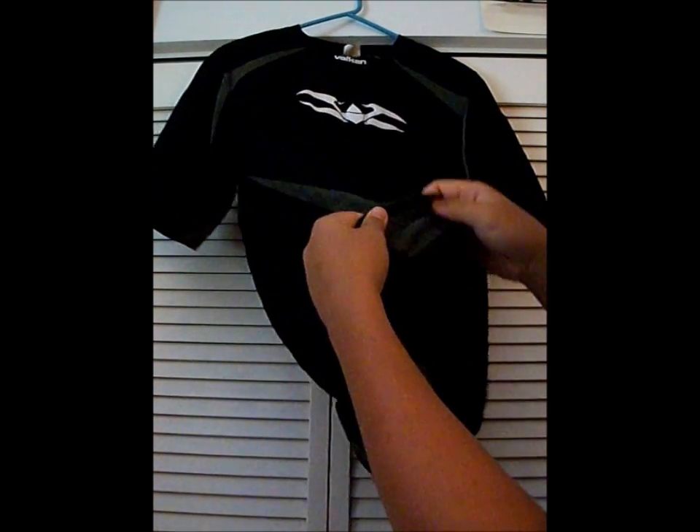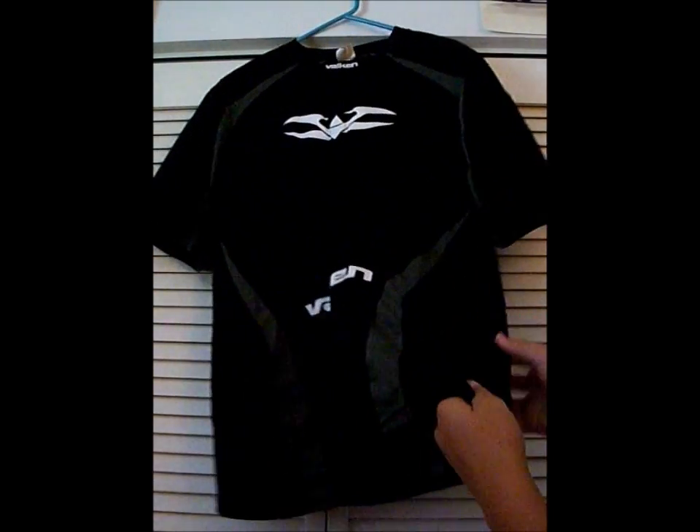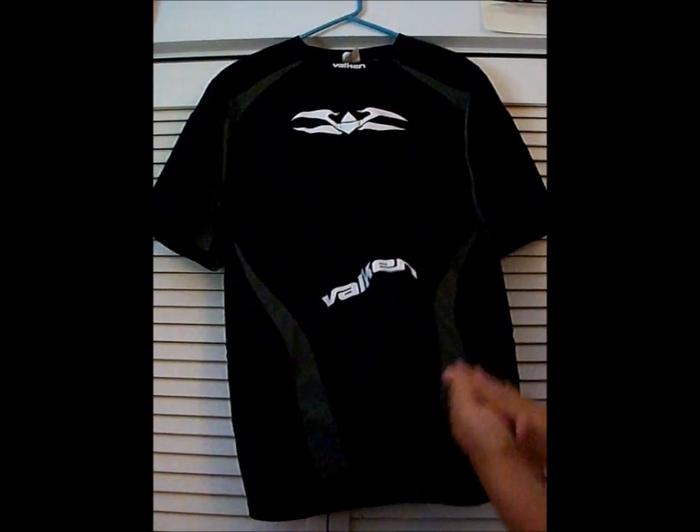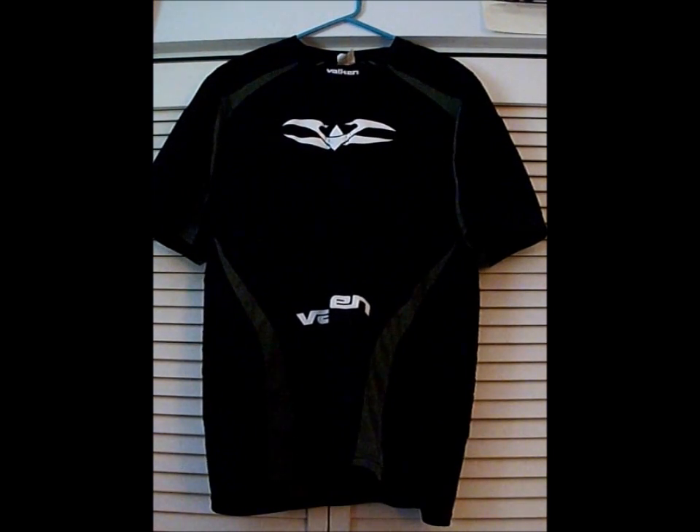Another great thing about this is the material it's made out of — it's made out of a mesh type of dry-wick material. It's really nice so you don't sweat out there like you do all the time.